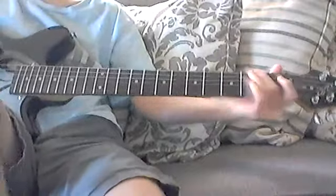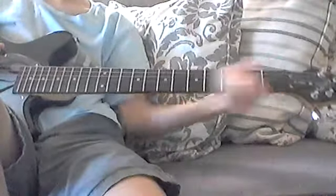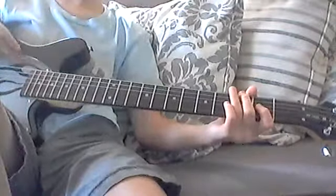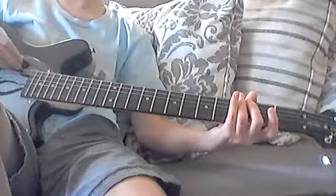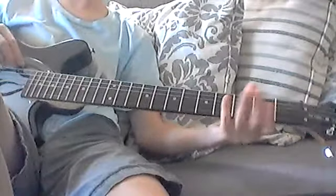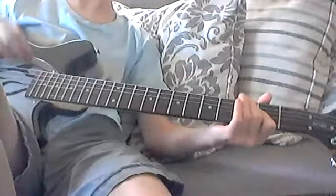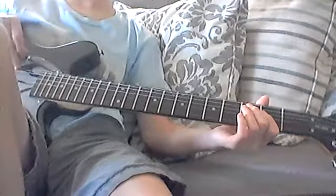Alright, sorry guys. So, it goes like this. First, it's zero — no fingers on it. It's the G string. What you do is, it's the bottom one that has the lowest sound, right here.